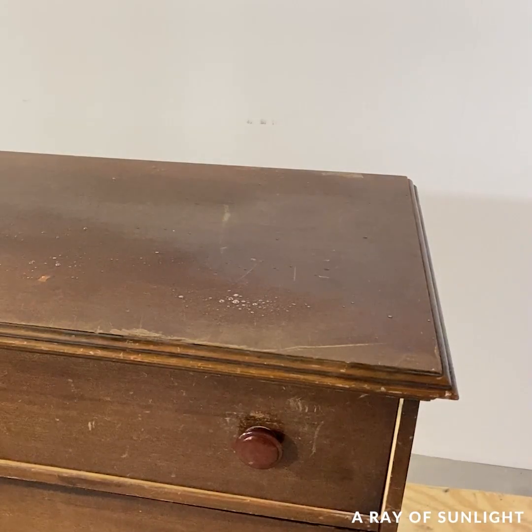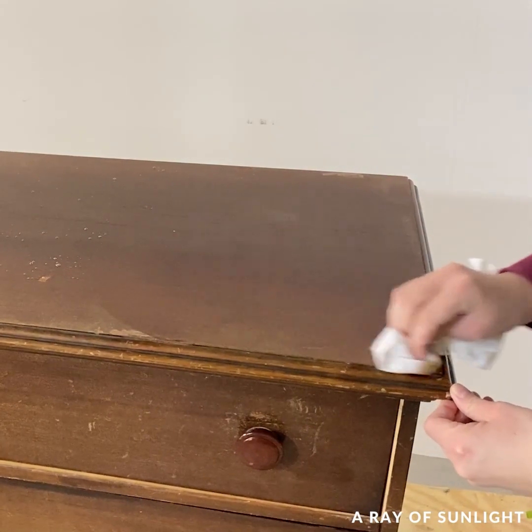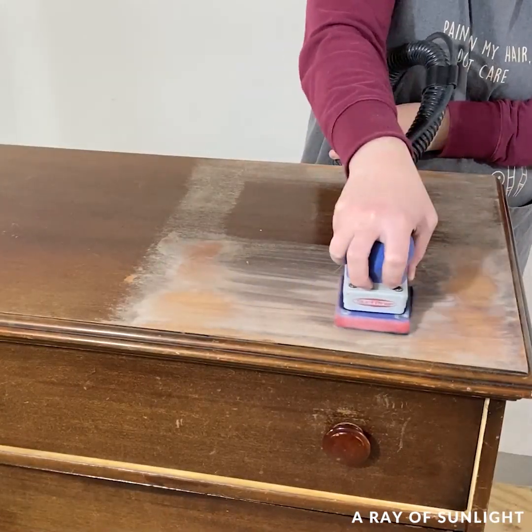First I cleaned this little mahogany veneered dresser top. Mahogany wood is one of the worst culprits of causing bleed-throughs, so it should show pretty well. Then I sanded down part of the dresser top to raw wood.